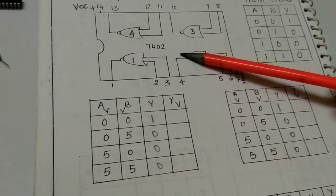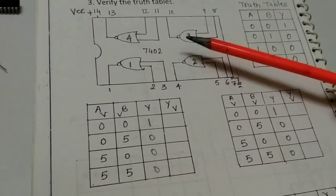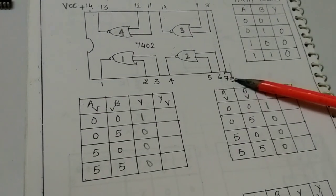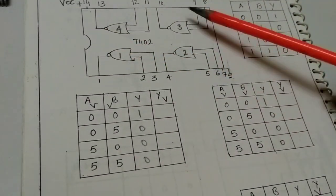This is the IC7402 and its internal diagram. In this diagram, pin number 14 is VCC and pin number 7 is ground. Inside, there are 4 gates.